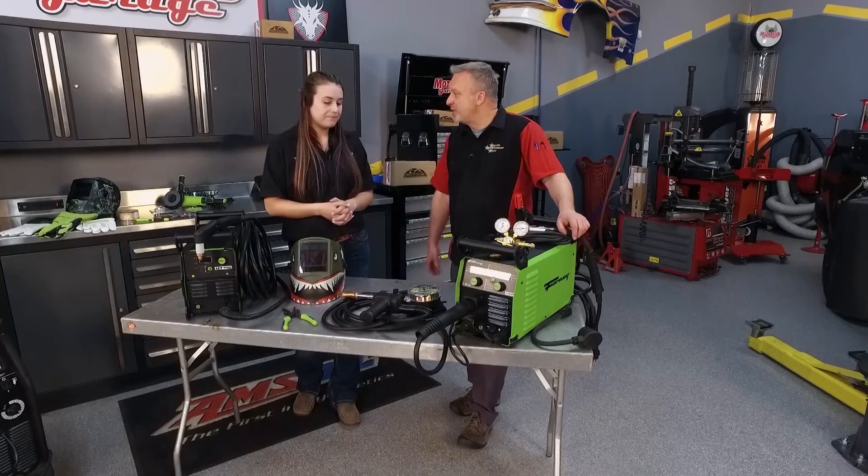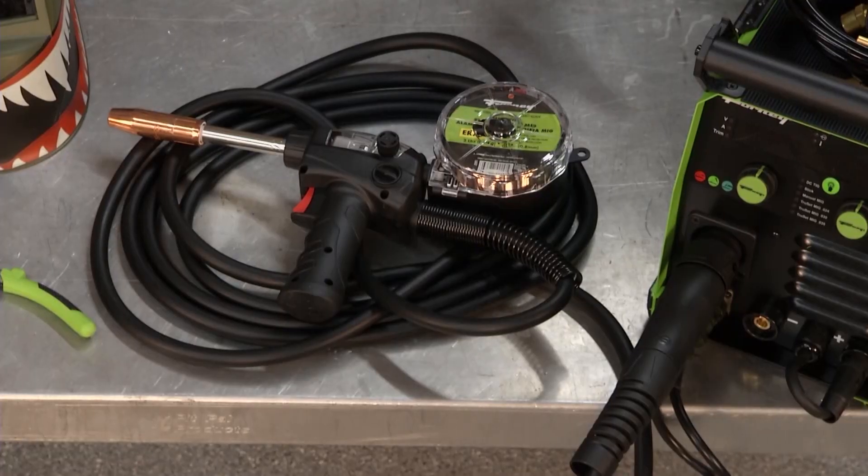We didn't want to completely take that away, so you still have options to adjust it. We also have a manual mode for people who really want control. And this is the basic spool gun here.